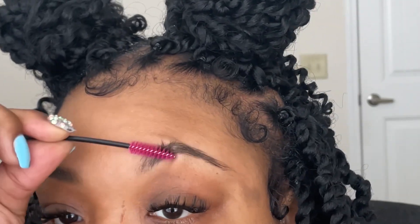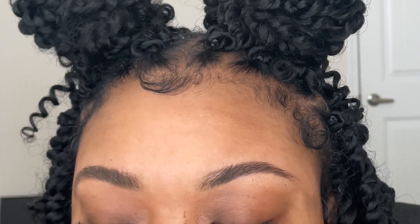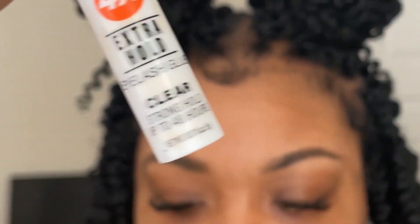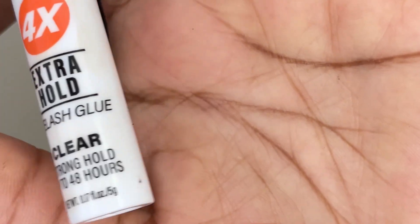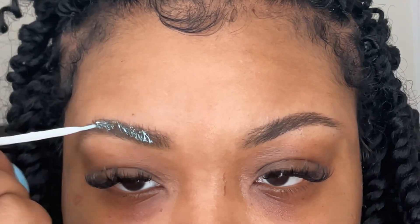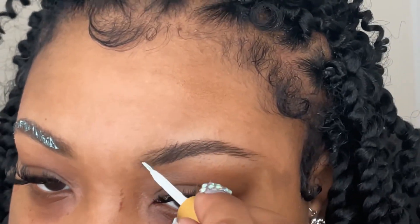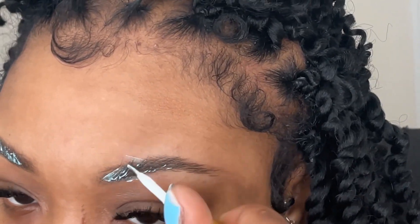Now I'm going to be taking some eyelash glue. I usually use the Kiss clear glue, but I'm using this one I got from my local beauty supply store. I'm just going to be putting that eyelash glue all over my brows — this is what's going to give that feather effect for your natural brows.